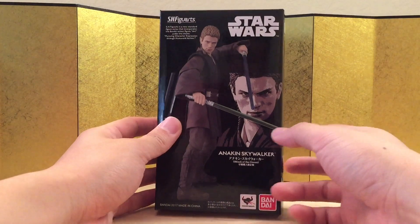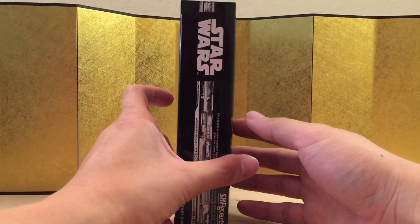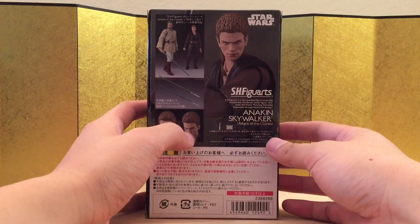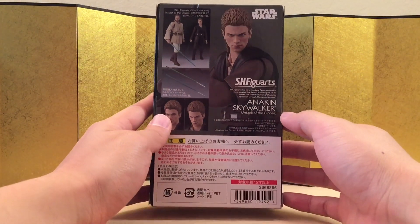It really sucks for people who didn't get this, and I'm not sure who is more evil — Bandai or Anakin. But here's the left of the box, here is the right of the box, and here's the back of the box. It's just like Anakin — too much to not have the accessories.